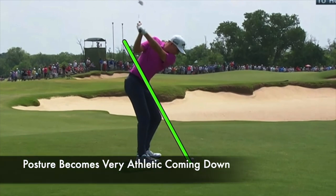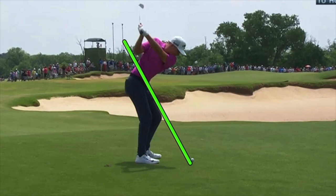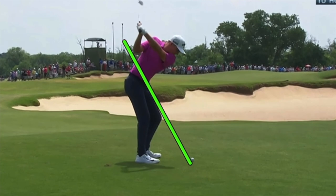If you struggle with consistency in your iron play, getting this position figured out — a flat left wrist and a club face that's more skyward, not toe down — creates a stronger, more closed club face position that's much less difficult to control at the bottom of the swing.